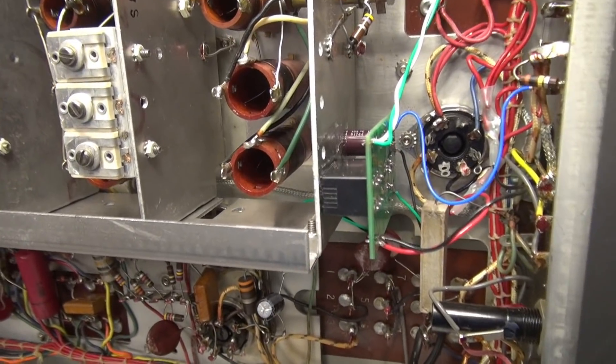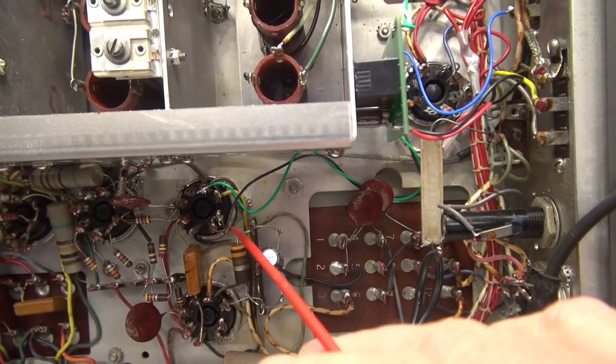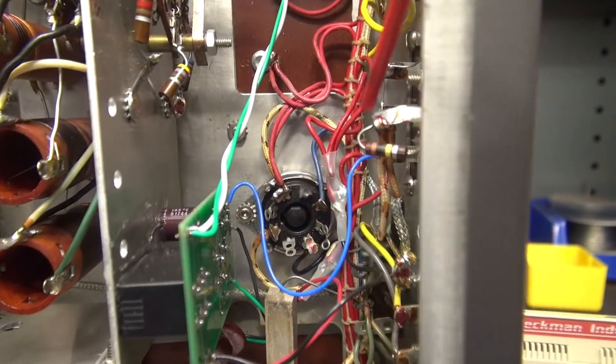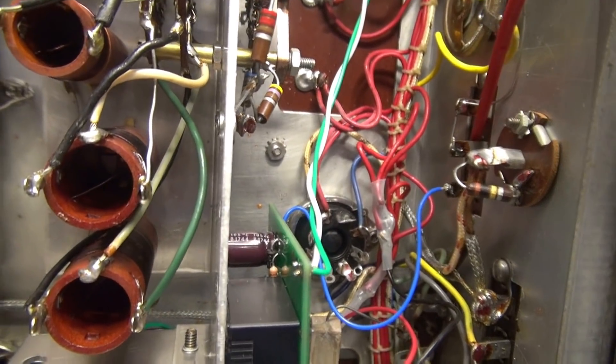Wiring of the K1S is complete. I tapped my filament supply off of that tube socket. These are the high voltage leads that are now spliced in to the leads that used to be on the terminal board.